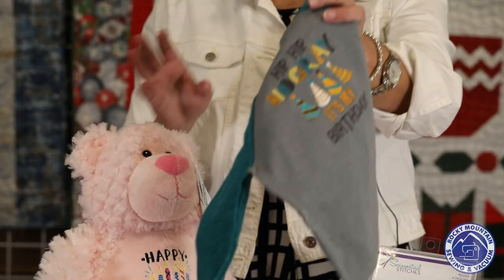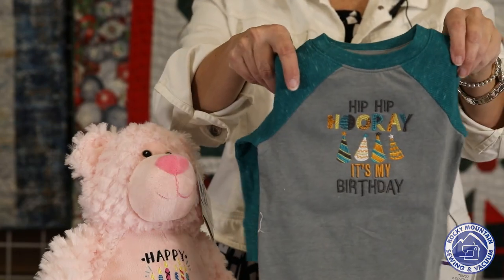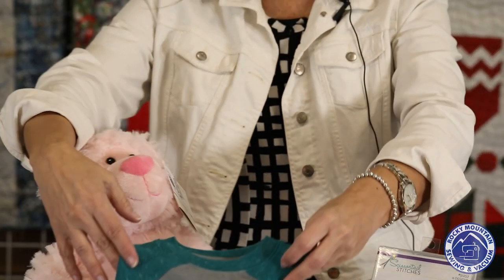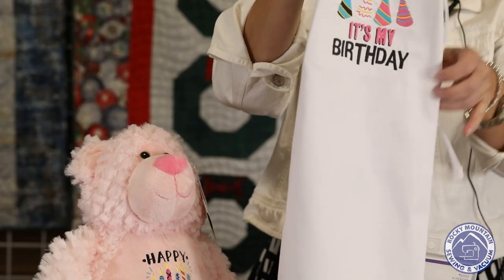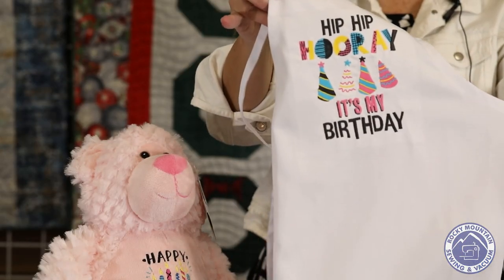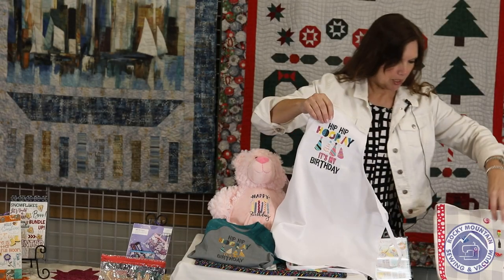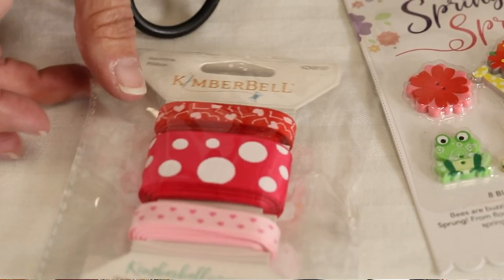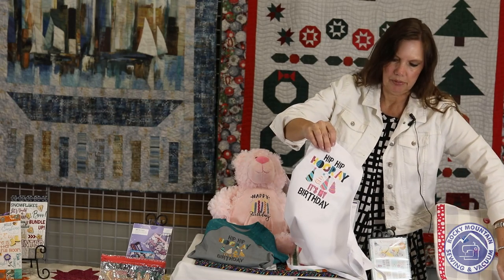And then the Hip Hip Hooray It's My Birthday — Becky did this from the Littleton store for her little grandson who's about to turn one. And Lynn made this one. It's a Kimberbell kid's apron that she just put the embroidery design on. It'd be great if you decorated it with some Kimberbell ribbons across the bottom to add a little splash of color. Just a really cute little project.